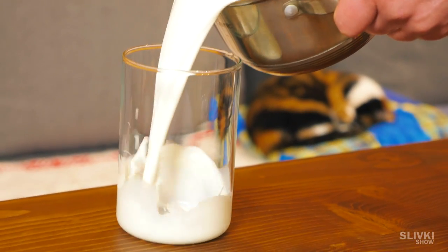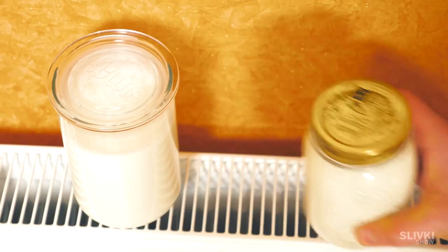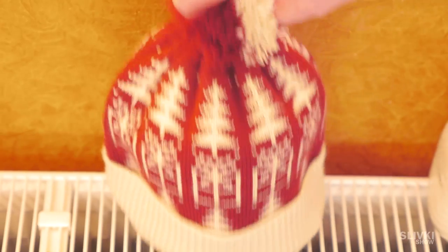Then take a container, pour in our mixture, and cover it with a lid so nothing gets inside. Put the jar in a warm place, wrap it with a towel or cover it with a hat, and leave it overnight. During this time the magic happens, and in the morning you will have one liter of natural yogurt.